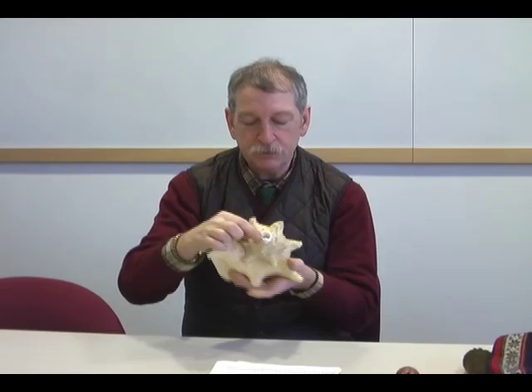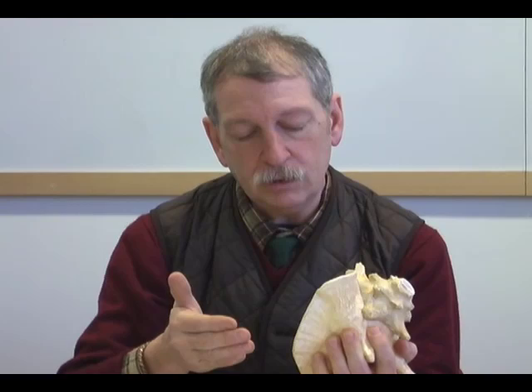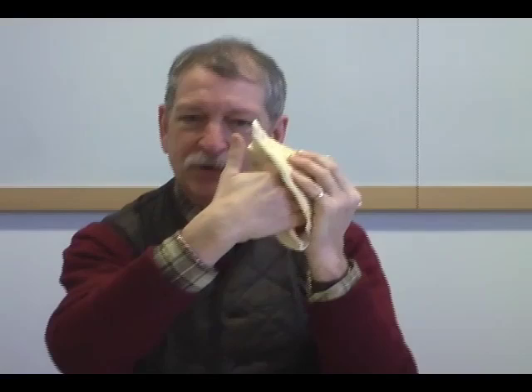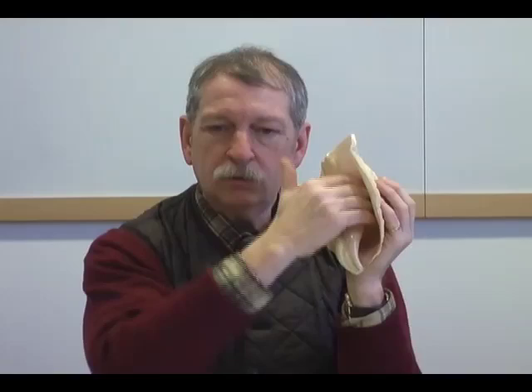There exists a Maya vase — actually in a collection in Australia, the National Museum in Canberra — which depicts the instrument. All we see is the conch shell horn and the musician's hand in the bell of the instrument. I believe that by putting your hand in the bell, you can modulate the pitch or the sound of the instrument. So let me attempt to get a sound without my hand in the bell.